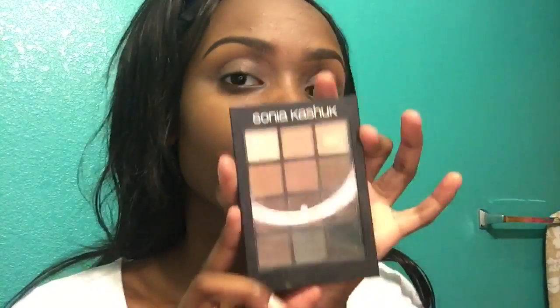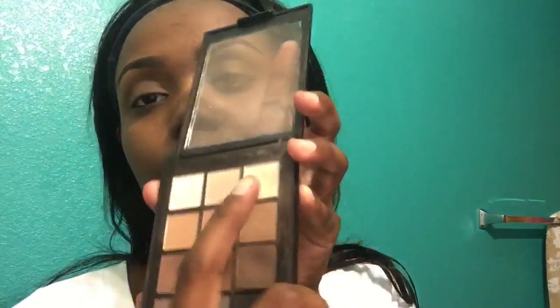Now I'm going to go into my Sonia matte eyeshadows and use this light brown shade right here as a transition color. Then with the same palette, I'm going to use this nude shade and work that under my brow bone.